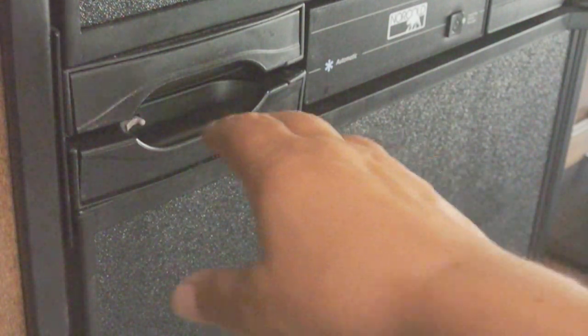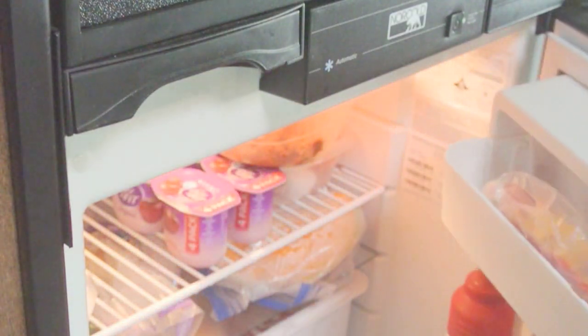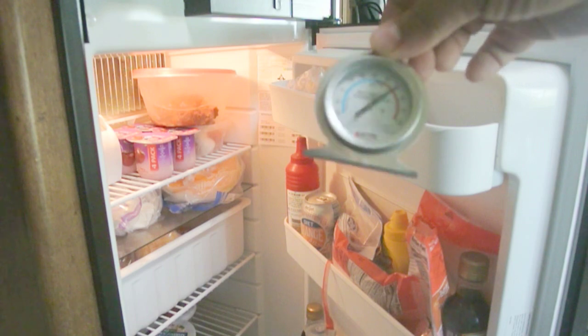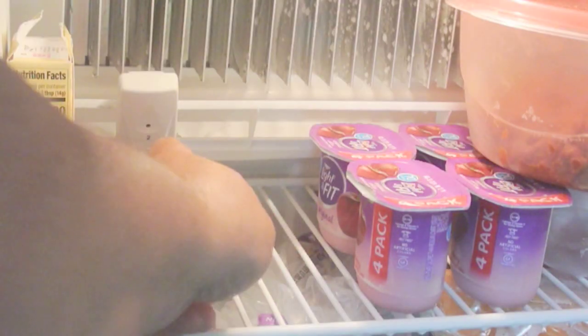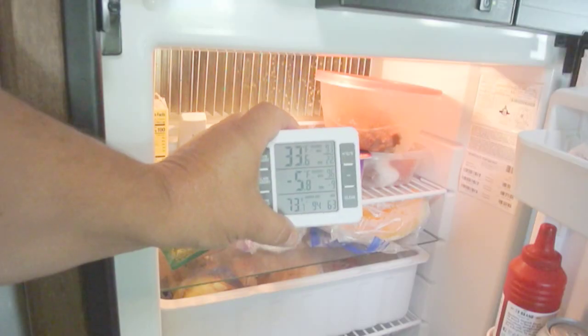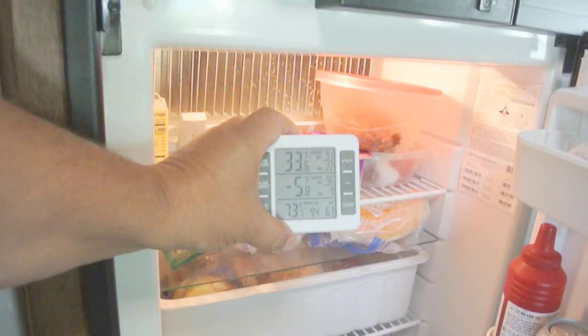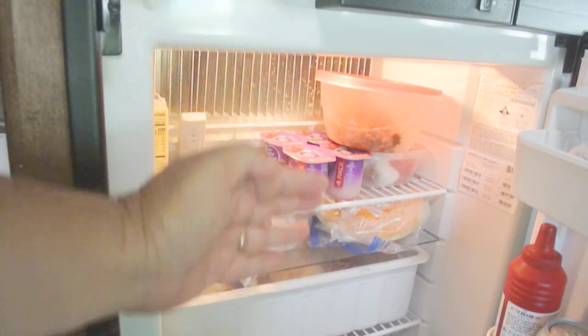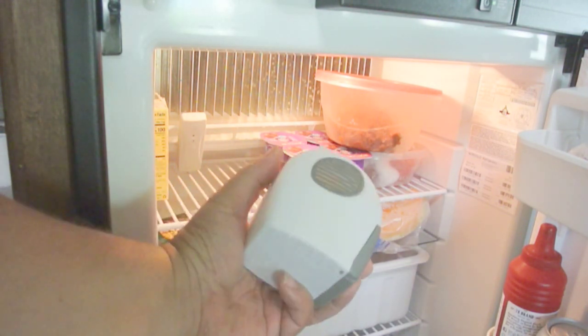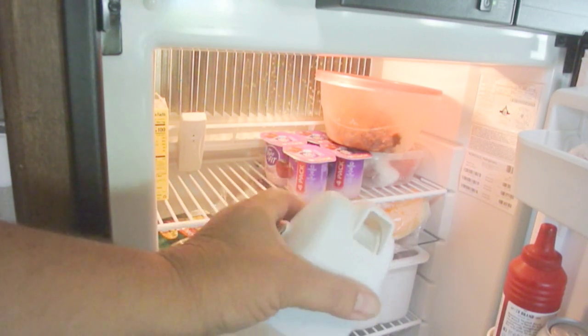Oftentimes RV-style refrigerators come under criticism for not cooling the refrigerator section sufficiently. Looking at our thermometer, we're close to 50 degrees, however we have another thermometer right on the coils — so in reality the refrigerator does get cold enough. When it's full of stuff it just doesn't have natural air circulation, so you get hot spots. That's where these fans come in. You can buy a couple of different types — this one is made by Cam Cole, and Valterra makes one as well.